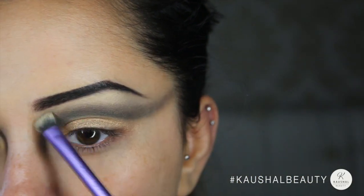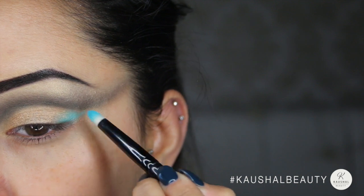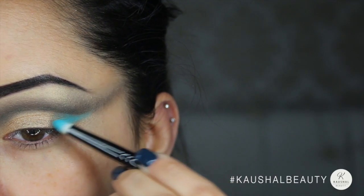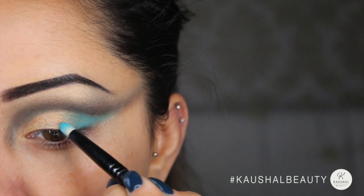Then using Jewel Blue by MAC I took that on a pencil brush and started packing that product onto the outer V of my eye, making sure it was also nicely blended into all the other colors.